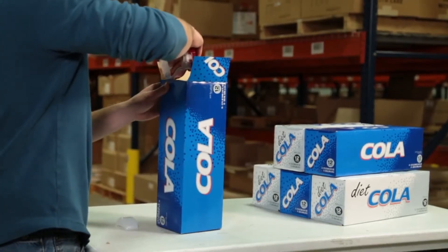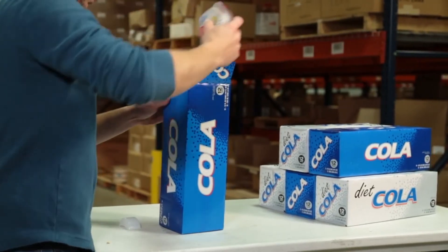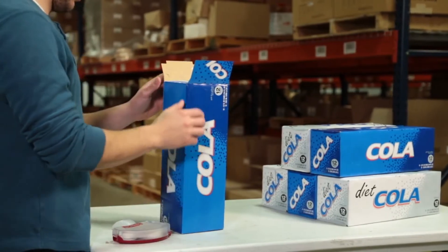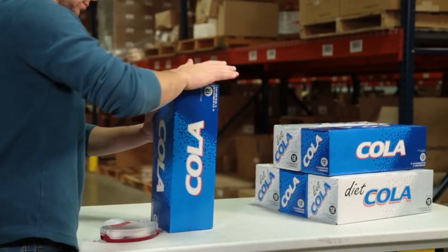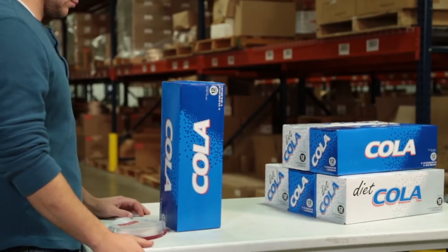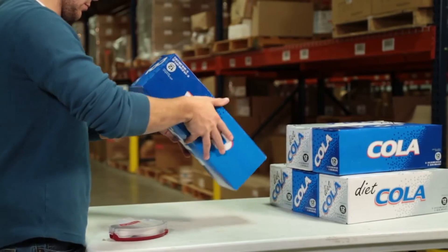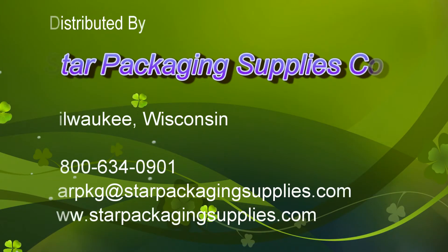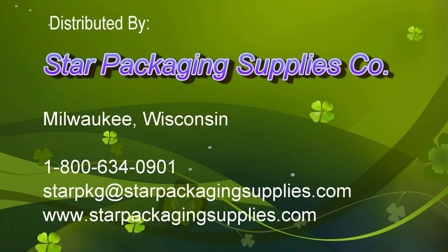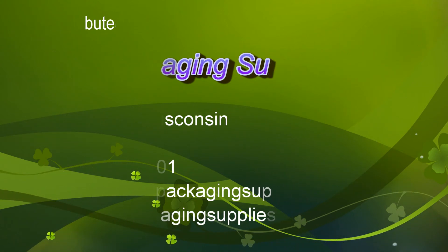Glue Dots International's Quick Dot Pro is an easy, convenient tool for all your adhesive application needs. Glue Dots International has proudly served the packaging, printing, assembly, post press, food and beverage, pharmaceutical and point of purchase industries for more than 20 years. Glue Dots International has today's